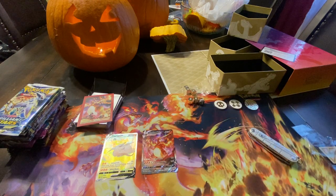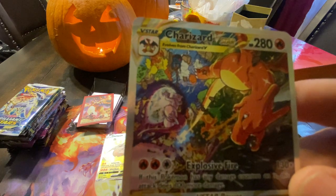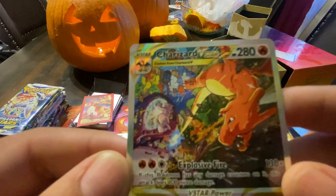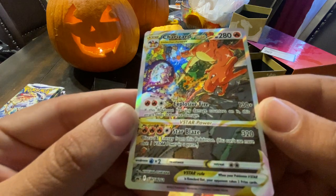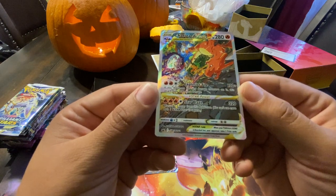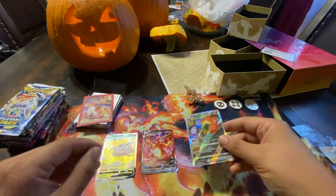The pièce de résistance — alternate art Charizard VSTAR. Look at that! You've got Charizard duking it out with Mewtwo. Charizard doing a nice back shot. The V-Star Power: Star Blaze with three fire and a colorless is 320 damage — discard two fire energy from this Pokémon. And obviously you can't use more than one V-Star power. That is insanely beautiful.